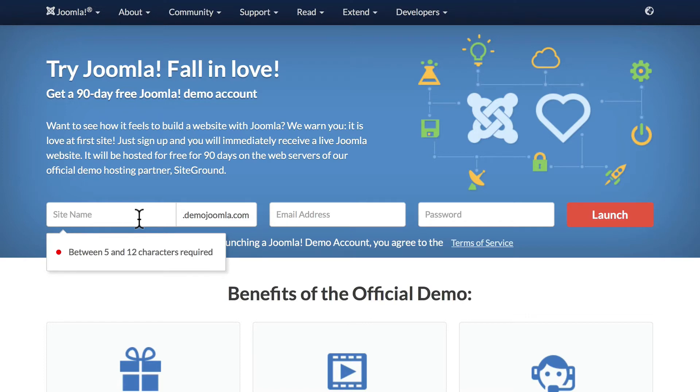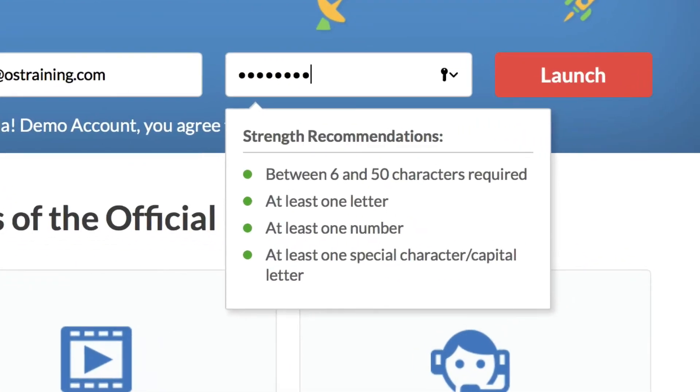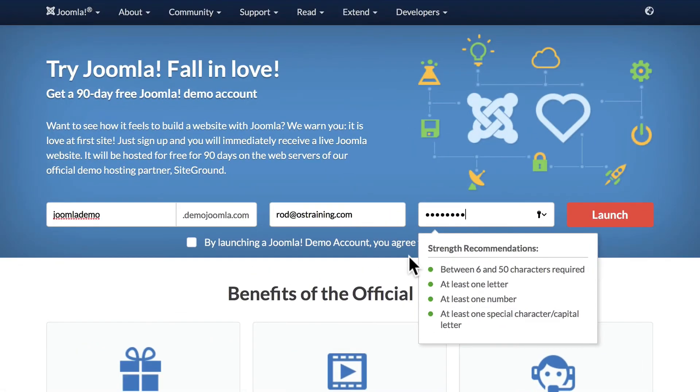I'm going to create one on the fly just to help you. If this is what you want to do, go ahead and do this with us. As a reminder, because you're now doing this on the internet, you're going to need very secure usernames and passwords. The strength recommendations are: between six and fifty characters, one letter, one number, and one special character or capital letter.